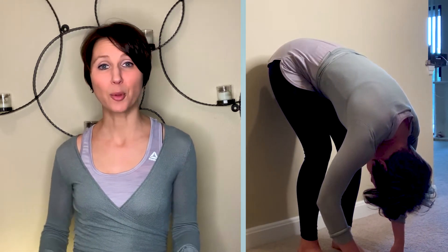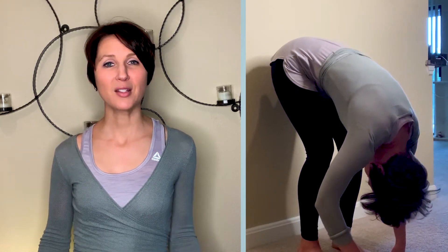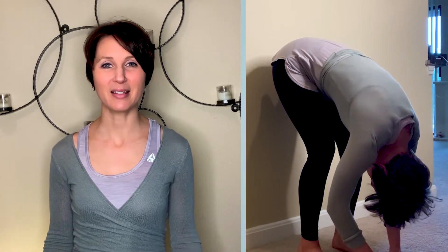Feel your ribs expand. Perhaps feel the breath fill your whole torso. As you're flopped over, go ahead and give yourself a little shake from the hips, just to test if your head or arms are holding in any particular way. You don't want tension in either of those areas, so a little shake will help you notice if your head and arms are floppy. You might notice that you're holding your neck up because you're not used to being inverted like this. Try to release and take in some nice, easy breaths.